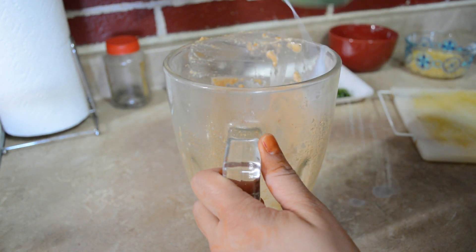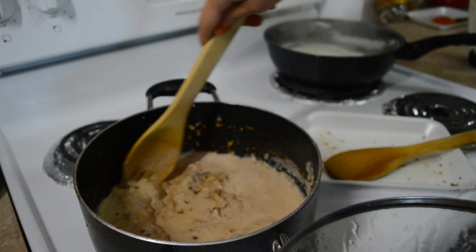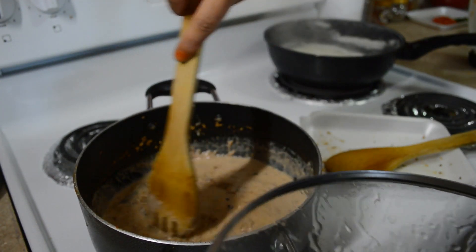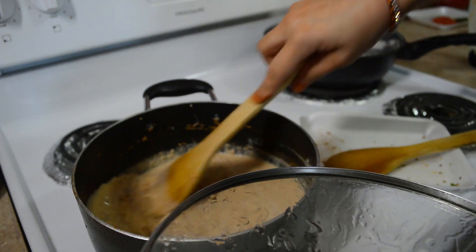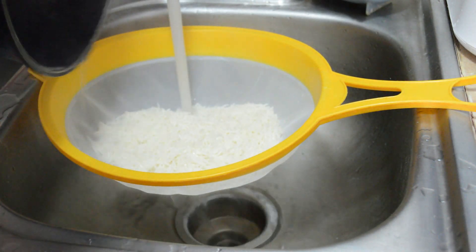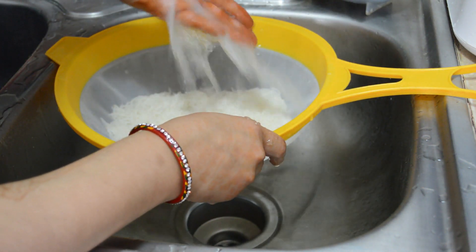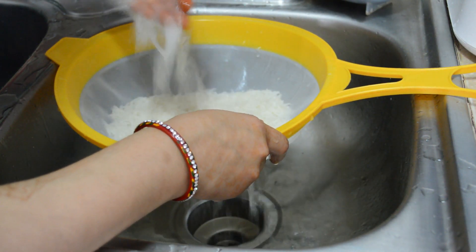Aur meinne around one cup milk liya hai for making this sabzi. To usmein se thoda sa milk meinne blender mein daal ke usse achhe se rinse kar liya hai, aur usse bhi meinne gravy mein daal diya hai. Aur ab isse ek baar hum chalaenge aur cook hone denge. Aur yaha pe mera rice bhi boil ho chuka hai, aur usse turant thande paani mein refresh kar rahi hoon, jisse kiske grains jo hai woh aapas mein chipke na, aur aapka phulka khila khila rice banega.